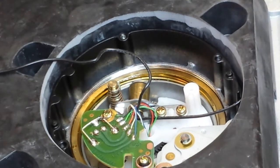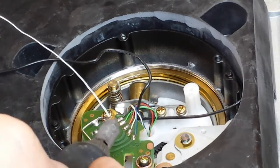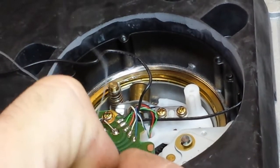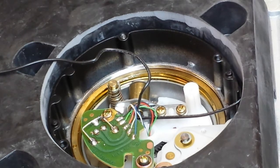So we got the middle one soldered, and we'll get the two negatives of the signal soldered. Then we'll replace the cable.